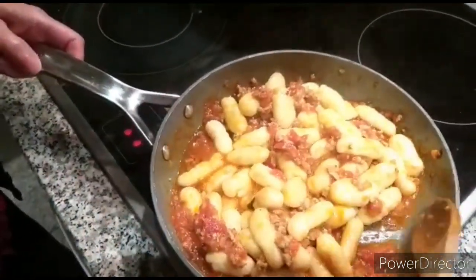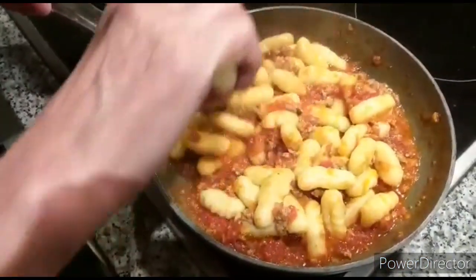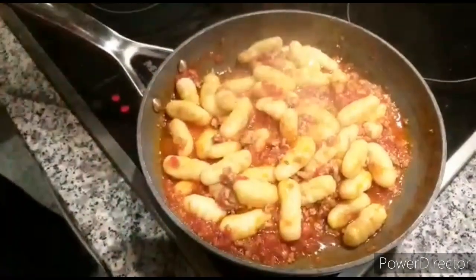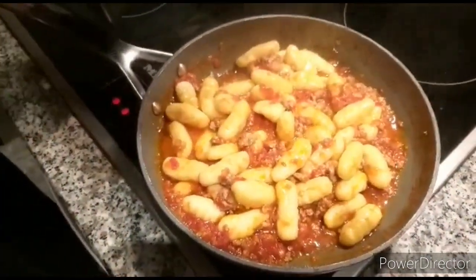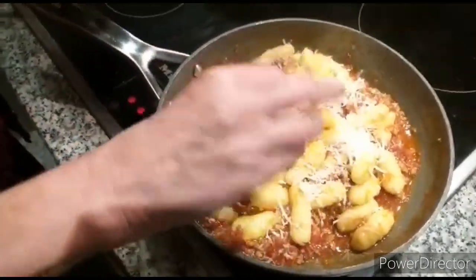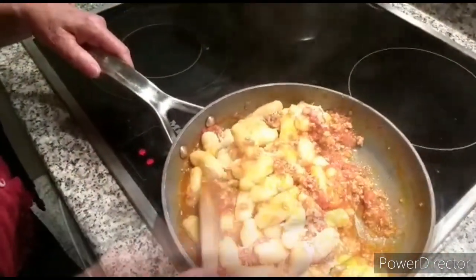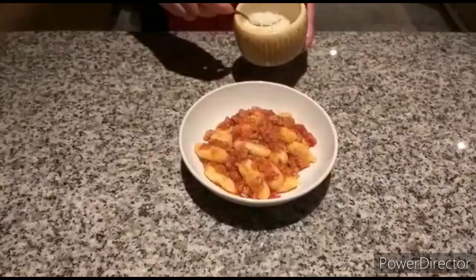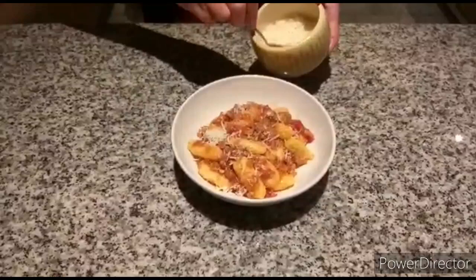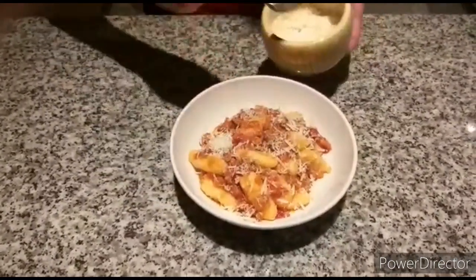Look how nice they are. Now put a little bit of parmesan cheese and they are ready to be served. There you are, ready to be eaten.